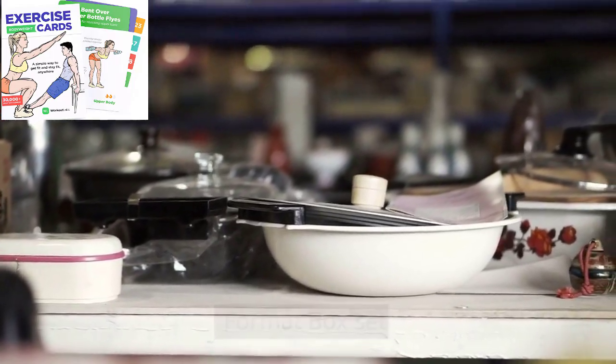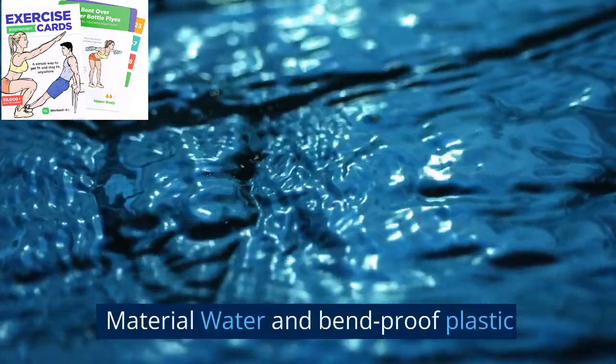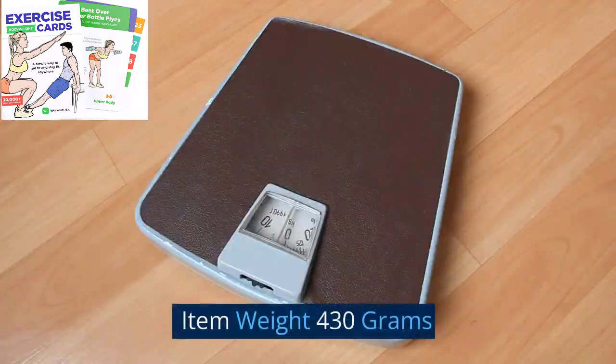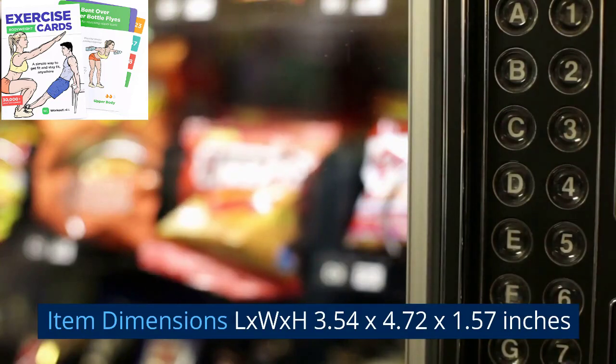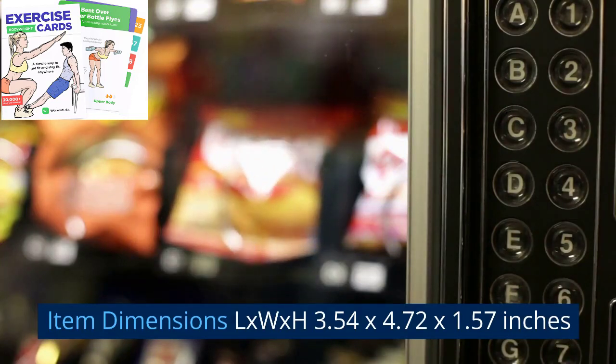Brand: Workout Labs. Cover material: durable carton box. Model year: 2012. Format: box set. Material: water and bend-proof plastic. Item weight: 430 grams. Binding: cards. Item dimensions: 3.54 by 4.72 by 1.57 inches.